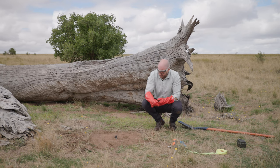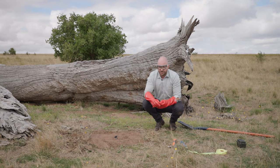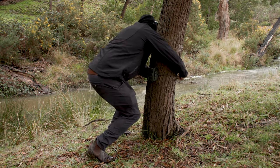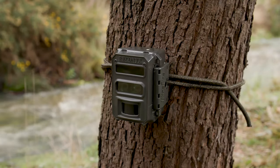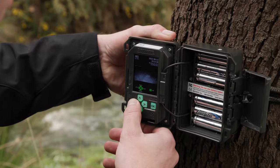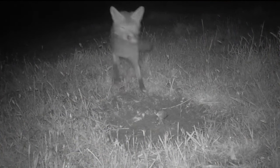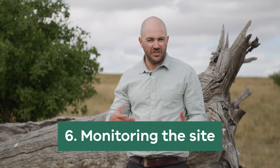Now that it's all set up, put your marking tape on the log or nearby so you can easily find your stake, and set up your remote camera. Check the device on a relatively regular basis — every few days — to see if any capsules or lure heads have been pulled, and replace any spent capsules. You may also need to replace the lure head from time to time, as they can degrade in the weather and become less attractive to foxes.